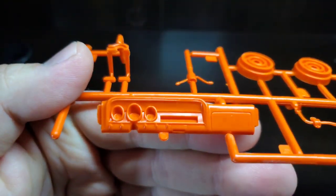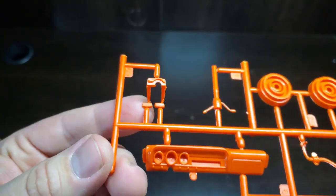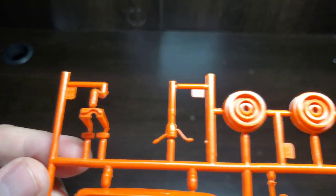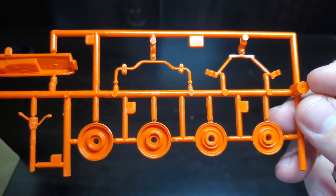We'll start off with the dash — nice looking, simplistic. There we have our two pedals, steering column with the shifter on it. You have to remove that depending on which transmission option you go with.